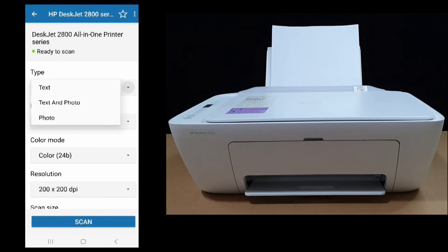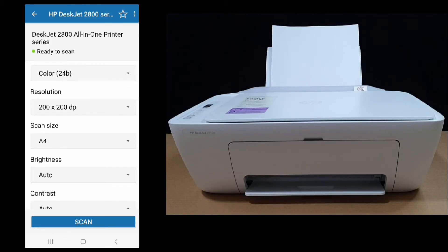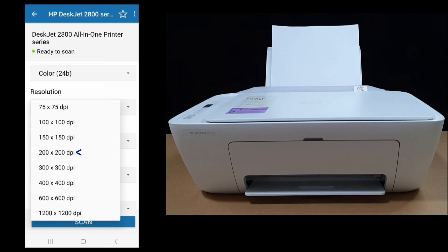For the type, you can select text, text and photo, or photo. Since this is a text document, we'll leave it as text. For the file format, if it's a picture you can scan it as a JPEG, but we'll leave it as PDF. We'll scan in color mode and the resolution we'll leave it as 200 by 200 DPI.